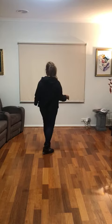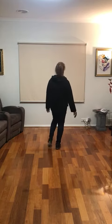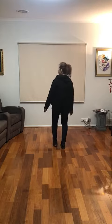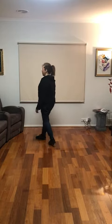Alright, so first wall: cross with your left, cross, recover, cha cha cha. Now with your right: cross, recover.